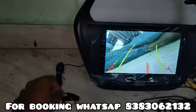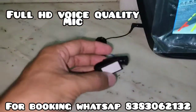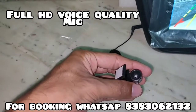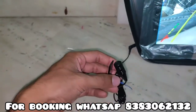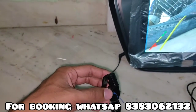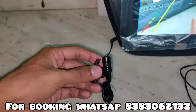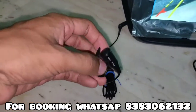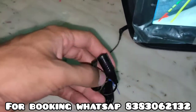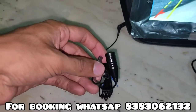And the second thing I will show you is our external mic, for calling. Many customers complain that Android stereo doesn't support a mic option. So this is the solution we found — an external mic. This quality is also full HD quality.